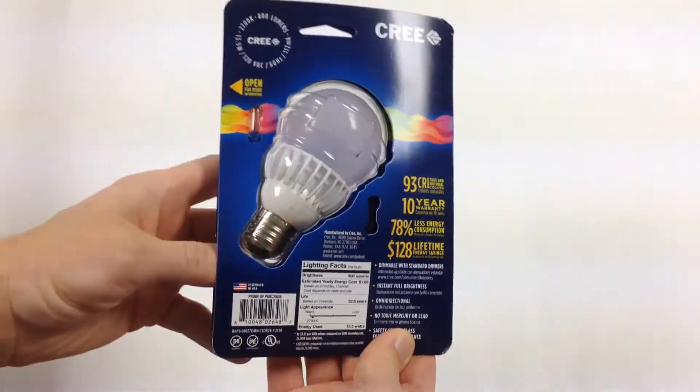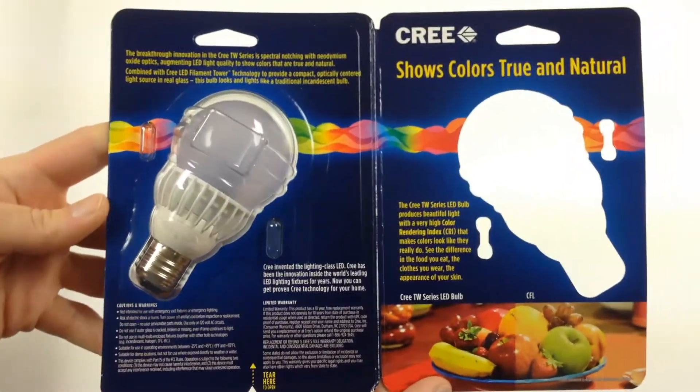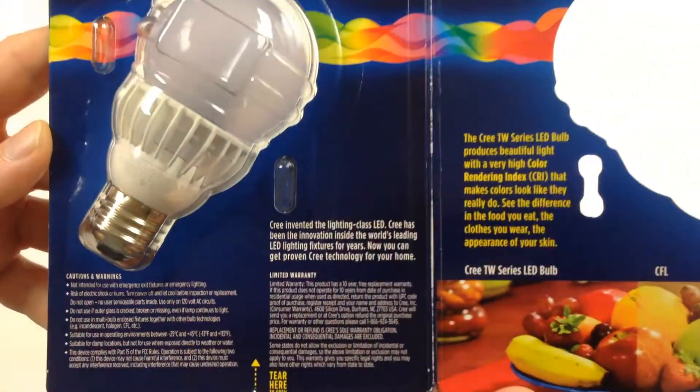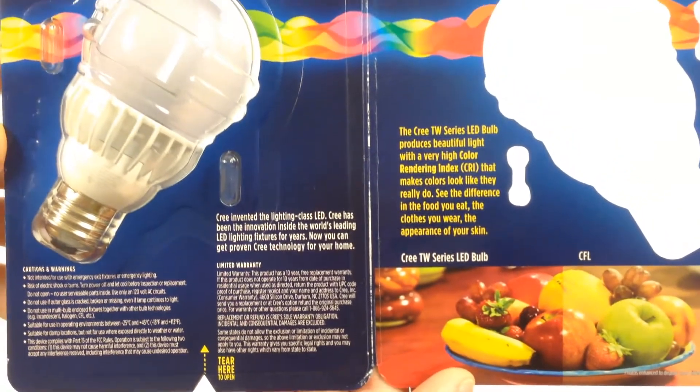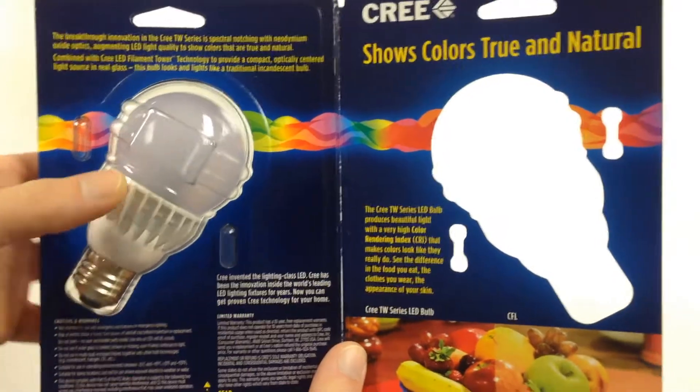Now let's open this up. It's a blister pack with a little friction. Inside we've got the colorful description with the bragging point about the color rendering index. I'll be interested to see how hot this thing gets.